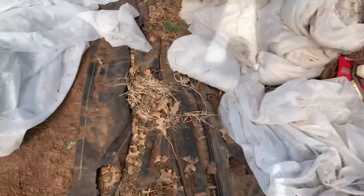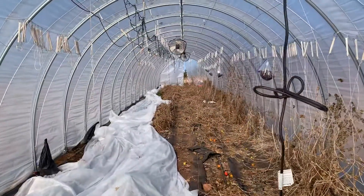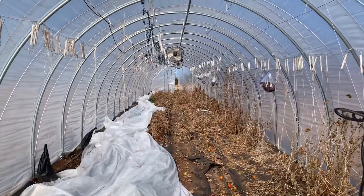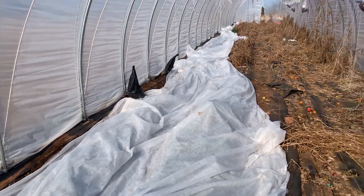Simply the Eliot Coleman Johnny's fix there. We're in the process of tearing all these old plants out now. Has some lettuce under here — it's been getting under freezing temperatures every night.